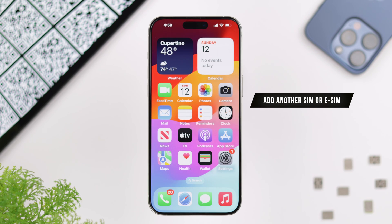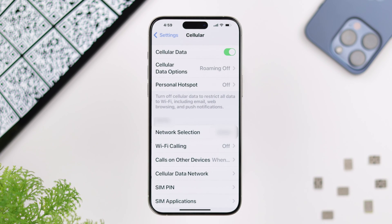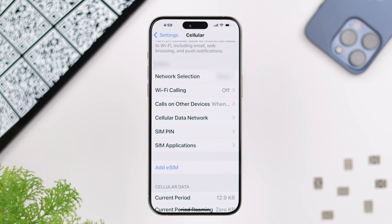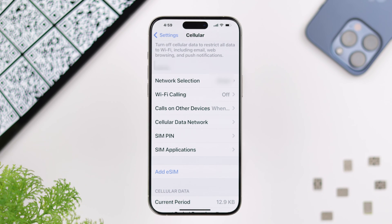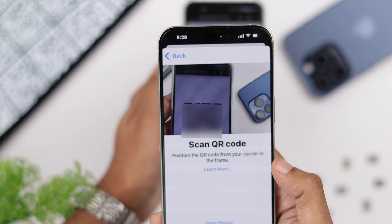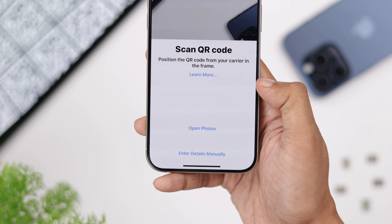Now if you don't have a physical SIM tray, or want to add another eSIM, you need to open Settings, then go to Cellular. Here you'll be able to see the physical SIM that we just installed, and under that you'll see 'Add eSIM' — tap on it.